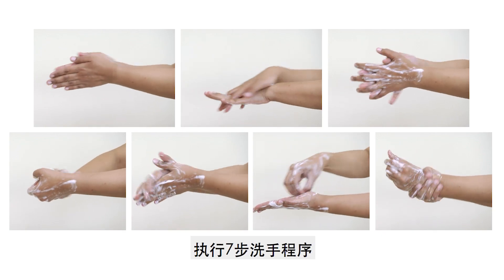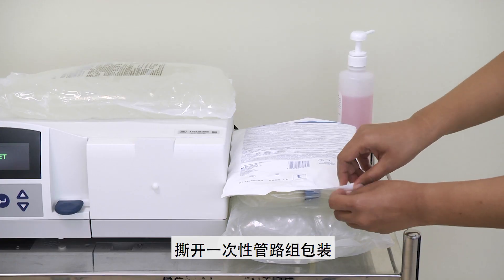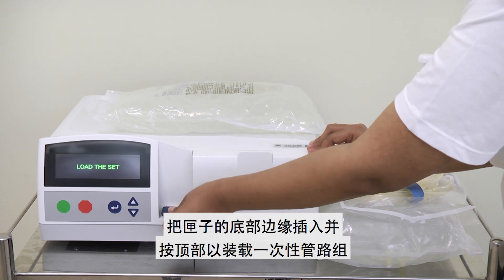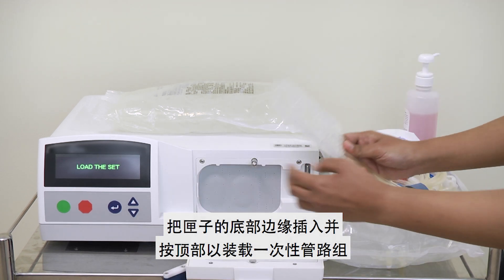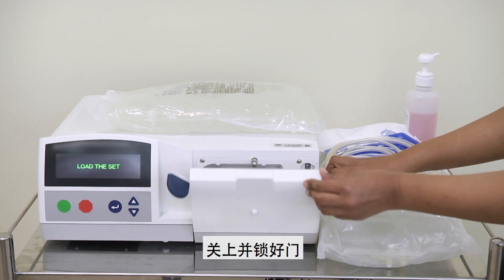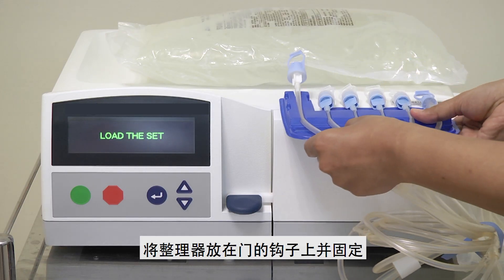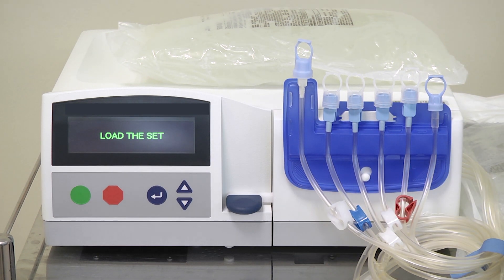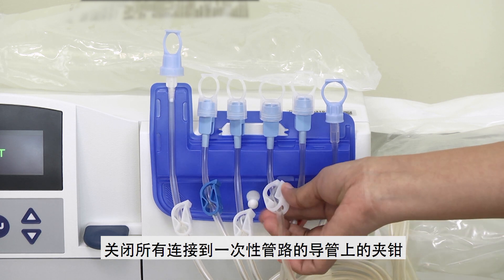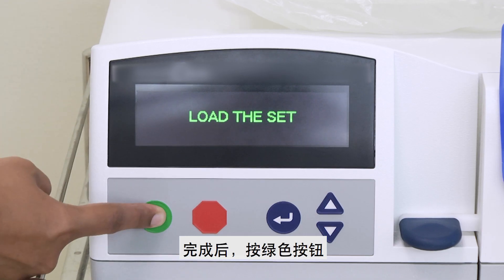Perform the 7-step hand washing and dry your hands completely with a clean paper towel. Tear open the APD cassette package. Load the cassette by inserting the bottom edge and pressing the top. Pull the lines backwards. Close and lock the door. Place the organizer over the hook of the door and secure it. Close all the clamps on the lines attached to the APD cassette. Once that is done, press the green button.